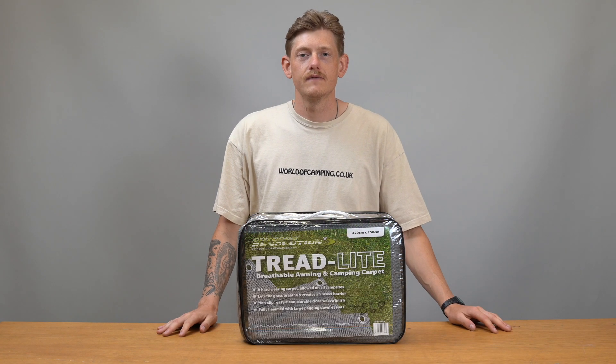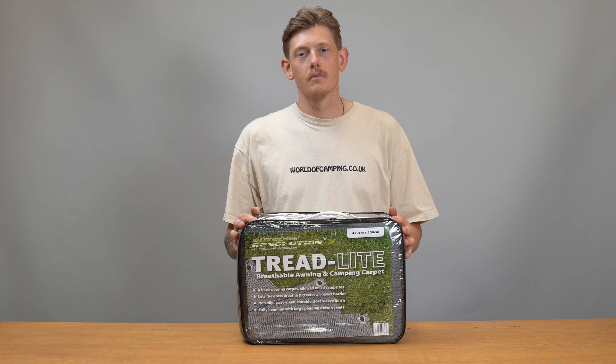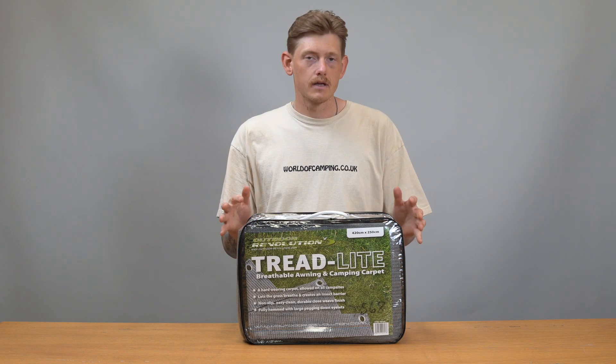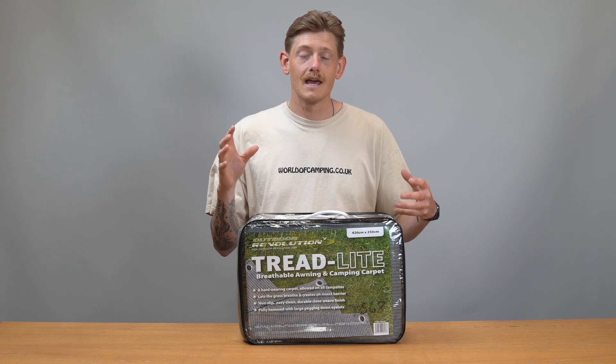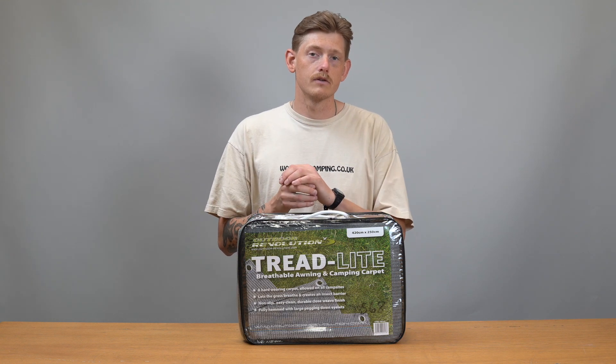Hi guys, it's Josh from Will of Camping and in this video we are looking at the Treadlight Carpet from Outdoor Revolution. The Treadlight Carpet is a ground sheet, but it is a weaved hemmed material so it allows air to go from the ground through the ground sheet.